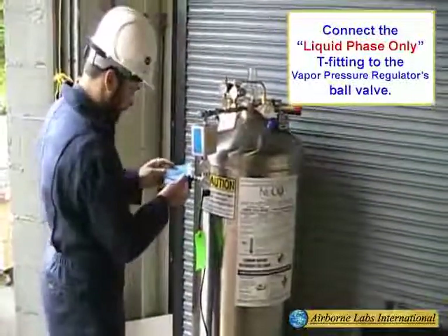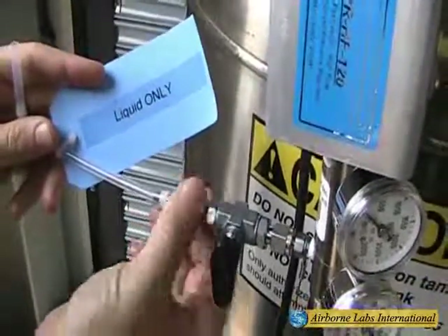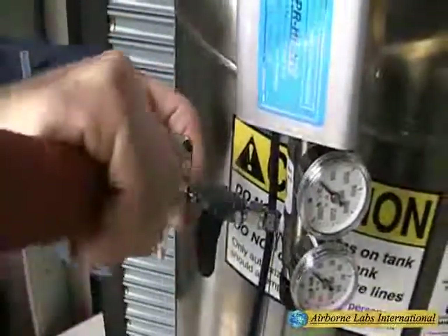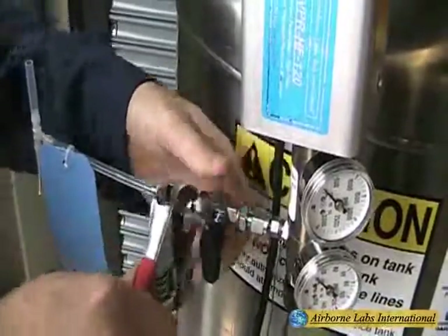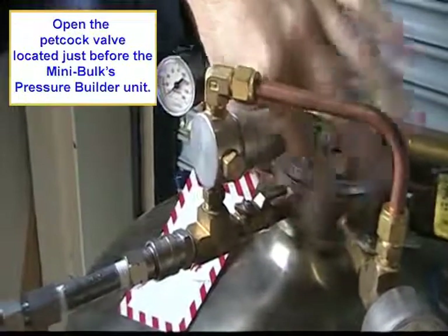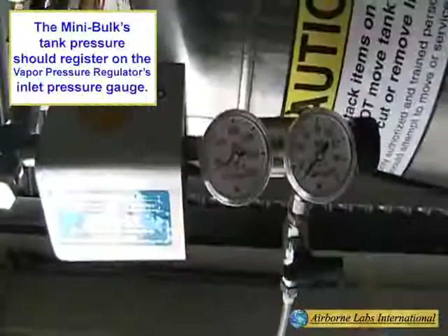Attach the liquid phase only marked T-fitting to the vapor pressure regulator's boil valve outlet. Open the petcock valve located just before the mini bulk tank's pressure builder unit. This allows the liquid CO2 sample to enter the vapor pressure regulator and be flash vaporized within it.